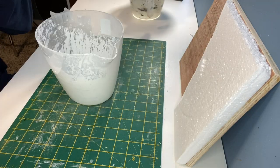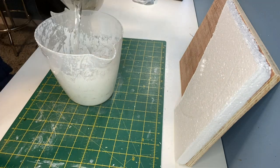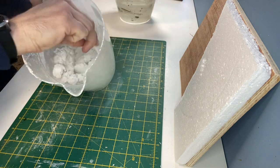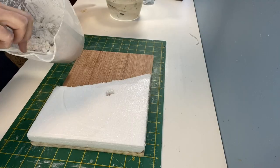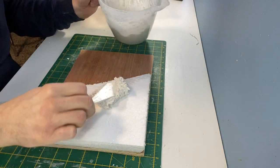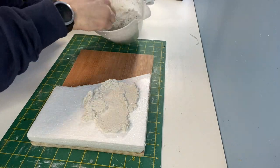To build up the land I'm using Sculptor Mould. Pour some in a bowl or a jug, add water and then mix. I'm adding the Sculptor Mould over the entire diorama and then I can look at shaping the details.